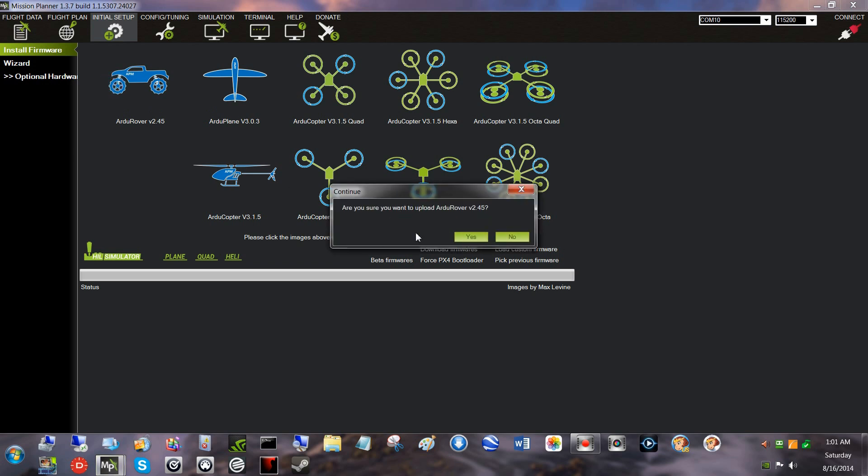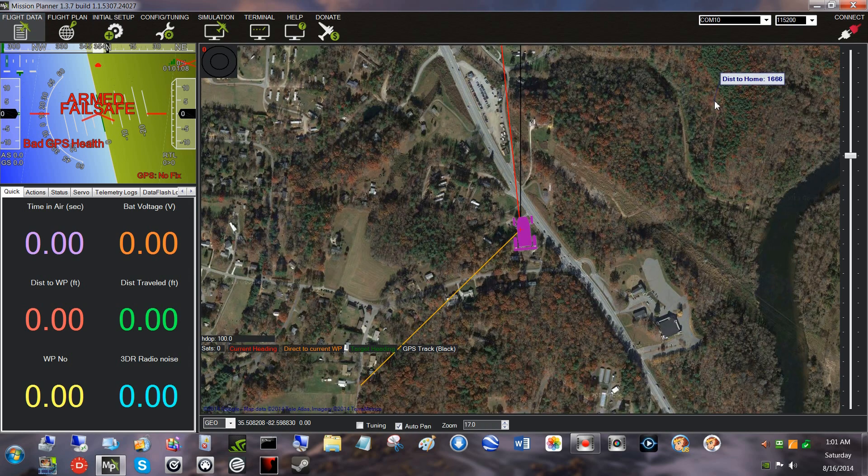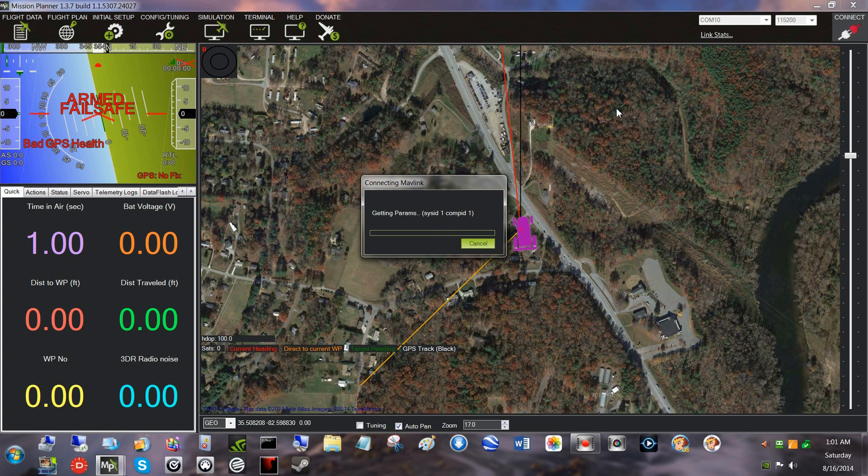Let me make sure the rover software is still installed. It's still rover. Now you have to be disconnected right there to install firmware. But until it's in the device manager, there's no sense loading any.